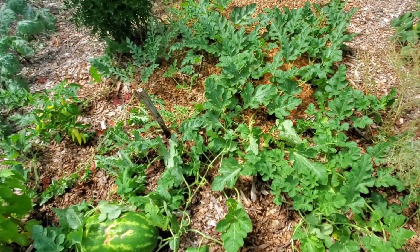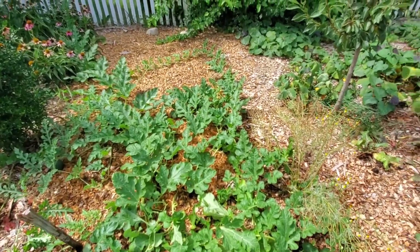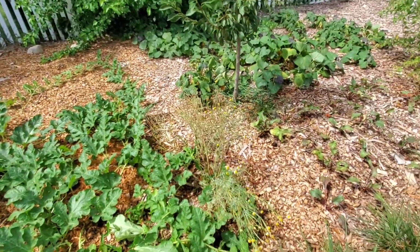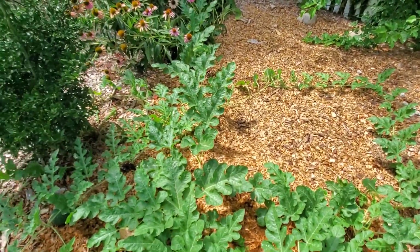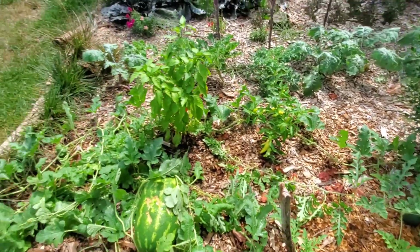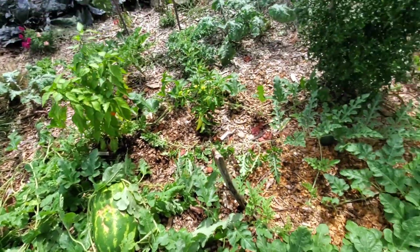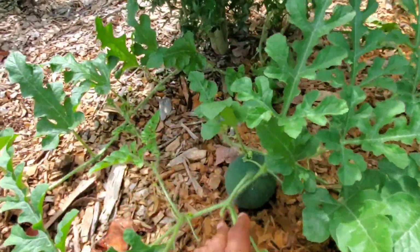...it sounds nice and hollow when you hit it and has a nice yellow underbelly, then you have a really good idea that it is ready. I think I saw another one back there. You can see the vine is going all the way around — it flowers at different times — and then I've got little ones.